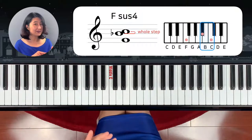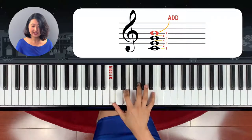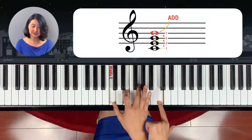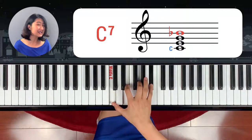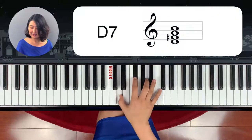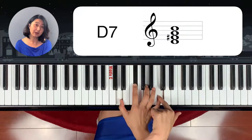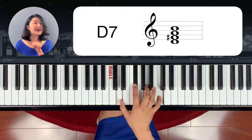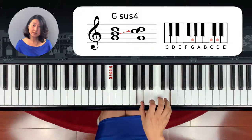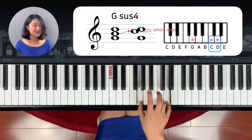Do you remember the seventh chord? C seventh chord — the seventh note is not this one. From C note, whole step down — this is C seventh chord. But D is different. From D, it's already a whole step down. Same way — exactly the same way. So if it's a G sus chord, from D you come whole step down — this is G sus chord.